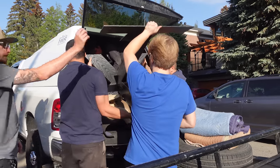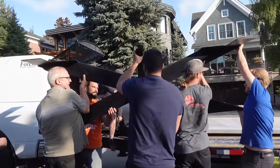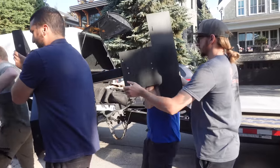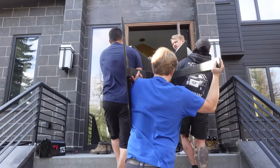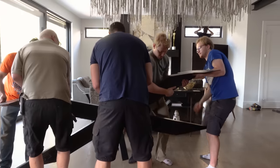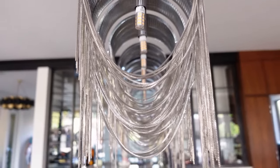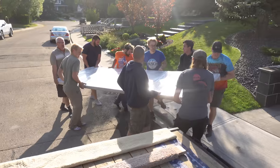It's much easier to carry this thing flat, so let's roll it flat towards Brad and Mo.